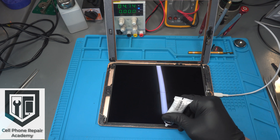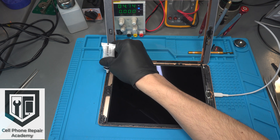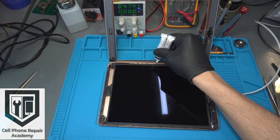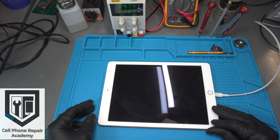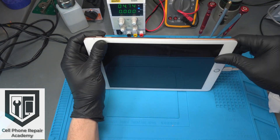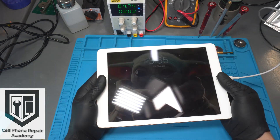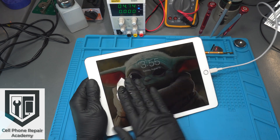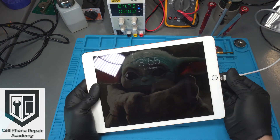We use T7000 around the edge of the frame — this adhesive will bond to the original adhesive of the iPad. Make sure to go around the entire edge of the frame, install the touchscreen, and you're all set! If you're interested in learning how to do this and other types of mobile electronic repairs, make sure to visit our website for upcoming courses at www.cellphonerepairacademy.com. We hope to see you in class soon!